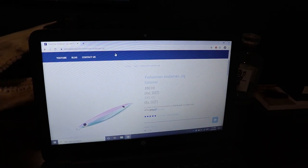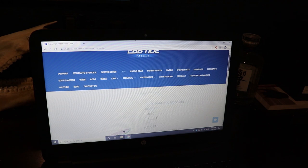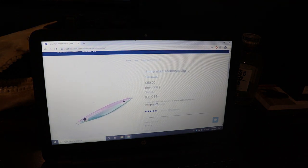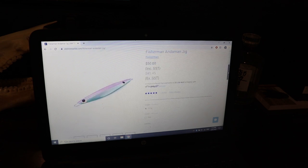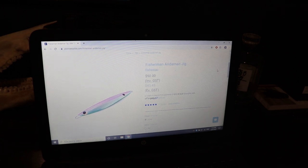Let me show you what we're looking at on the Appetite Tackle website — I believe it's owned by John Cahill from Melbourne in Australia. They do sell the Fisherman Andaman jig, and they're very hard to come by because they're quite popular. They sell for about 50 Australian dollars for the 310 gram model, which is the most sought-after one — they're legendary among dog tooth anglers. Imagine if you lose about 10 of those in a day: that's 500 Australian dollars gone, which equates to about $450 US.